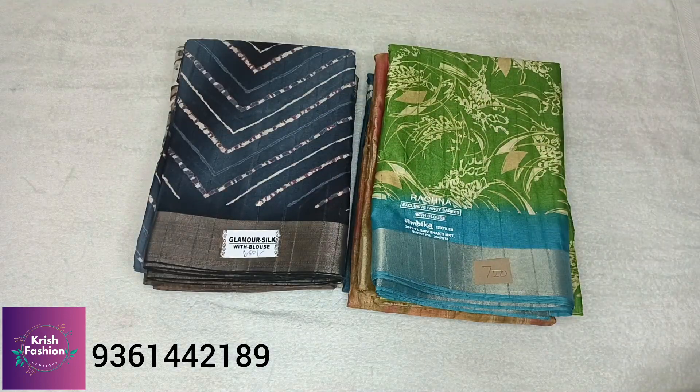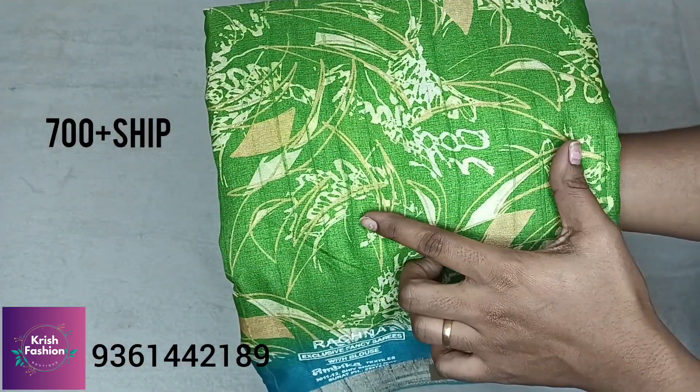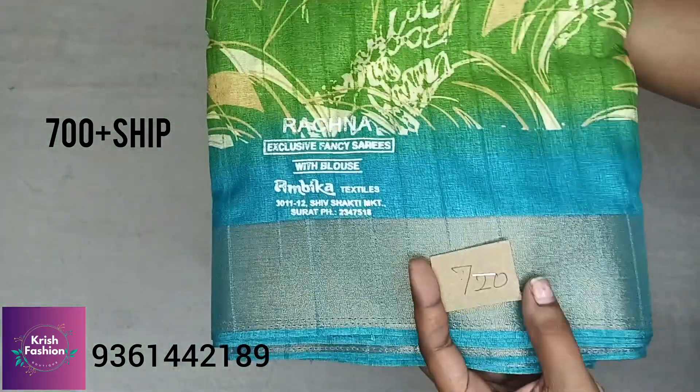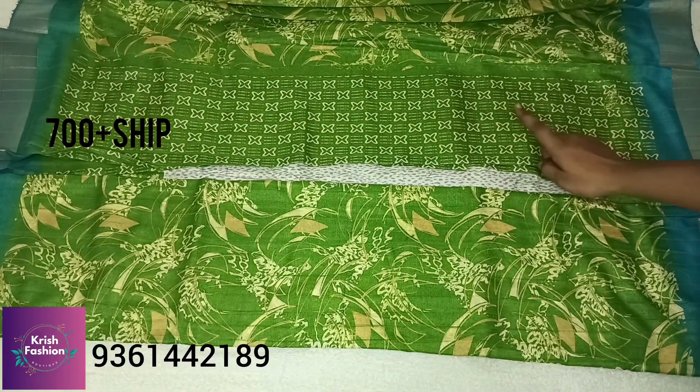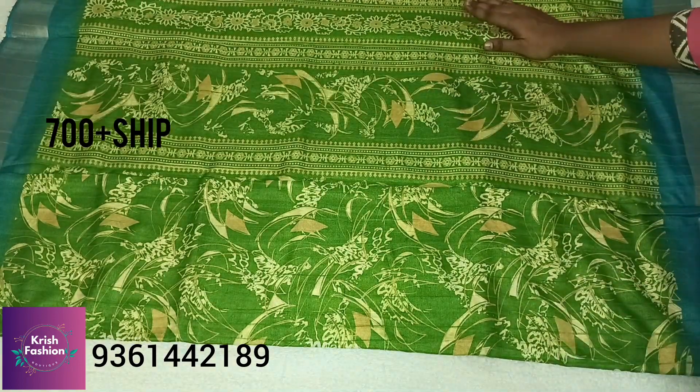These sarees will be very easy to wear and can be worn fast. Here we will see a super blue with green color — you have borders in blue. This is the green floral saree, and this is the saree blouse. Here is the saree overview.